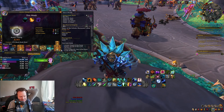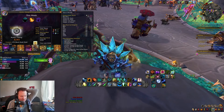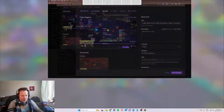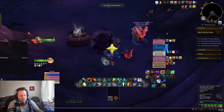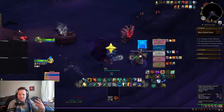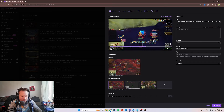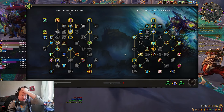I was working on some of these keys last night and wasn't able to get them done unfortunately, but we're working there, getting towards it. We did do a 26 Black Rook Hold and I want to show it to you because it was awesome. I just want to show you that first 26 I've completed and give you a glimpse of what it's like to heal one of these with the Shaman build that I'm running. I'll pause and show you the build so we can give you guys an understanding of what I'm running with.